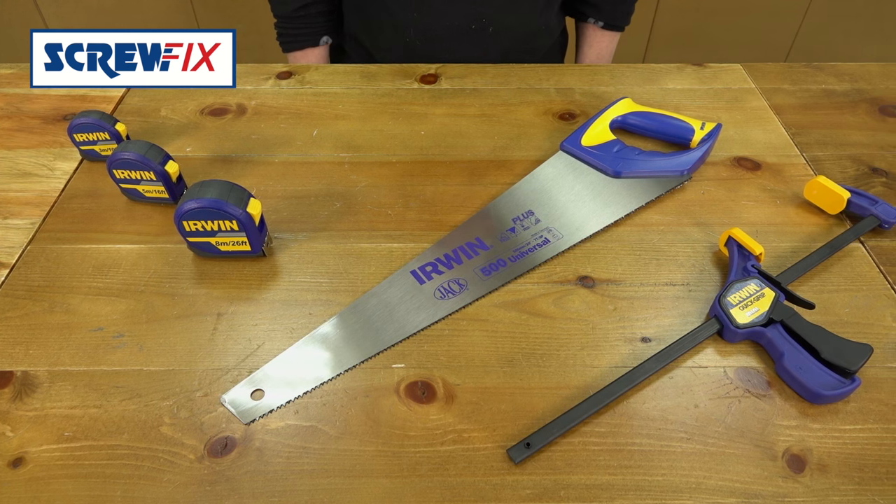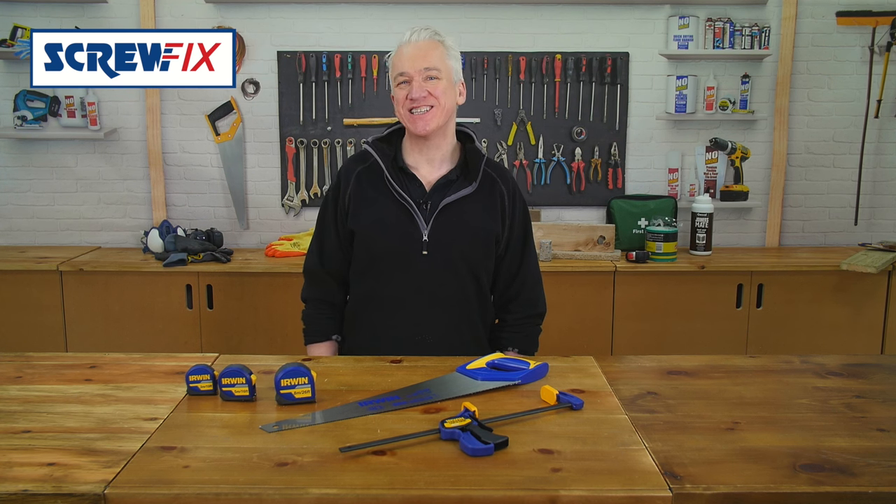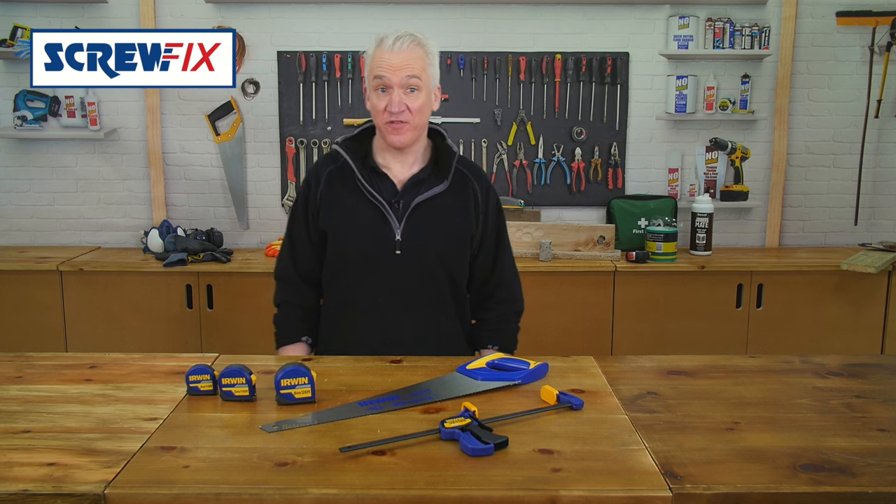I've got three Irwin products to show you here. Irwin have been making tools for the trade for well over a century, so they know a thing or two about the quality and performance you're after.